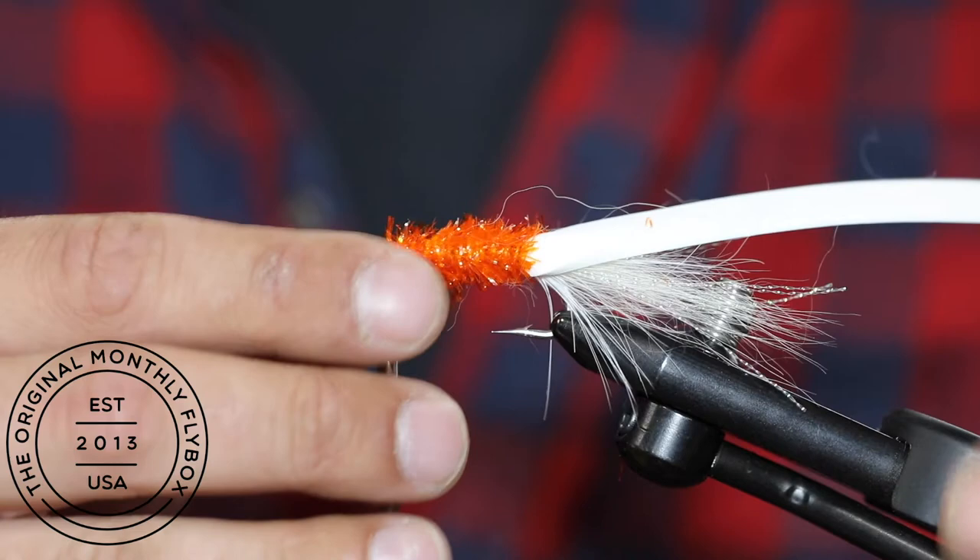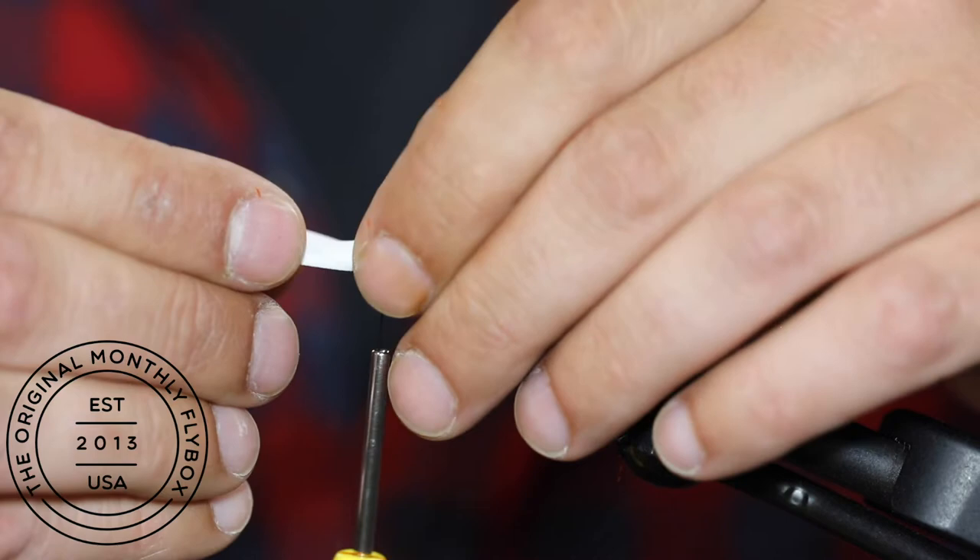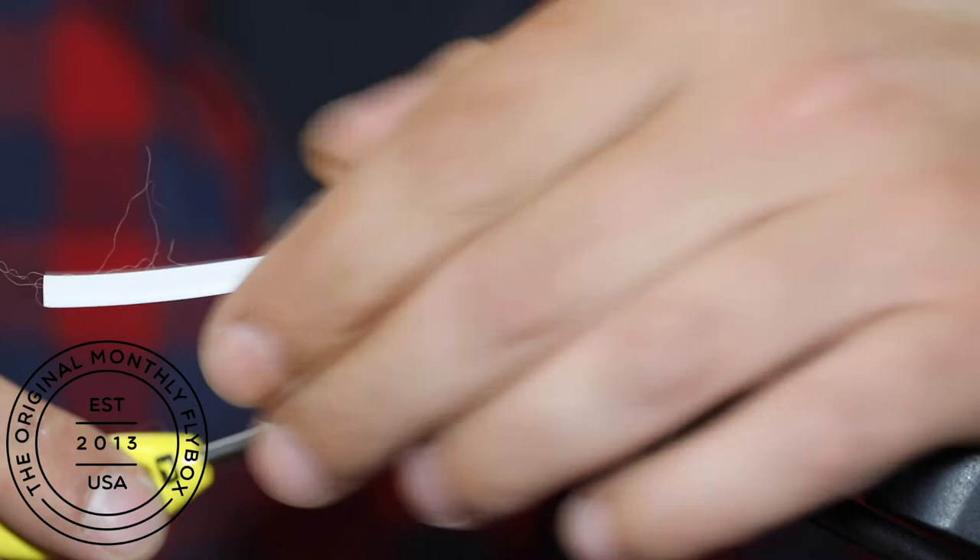Pull the foam forward. Now make two loose thread wraps, then pull it tight, followed by a few more tight wraps.